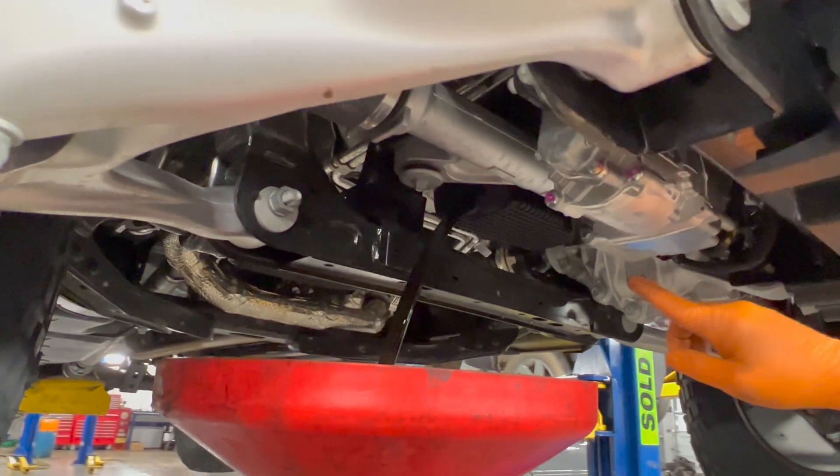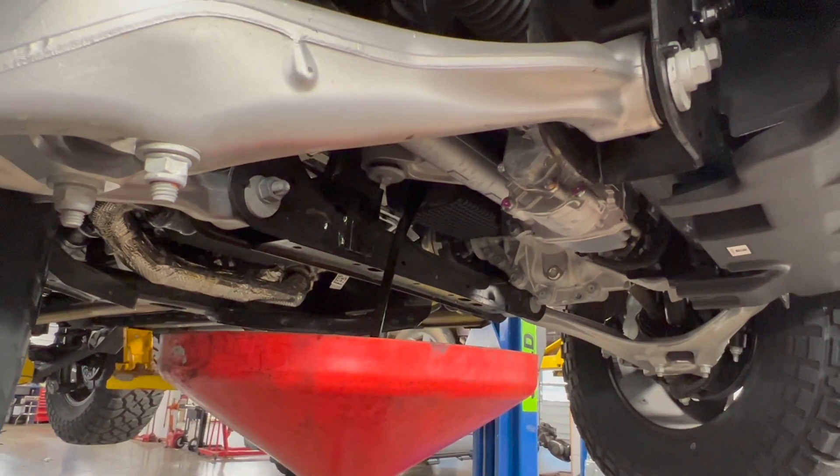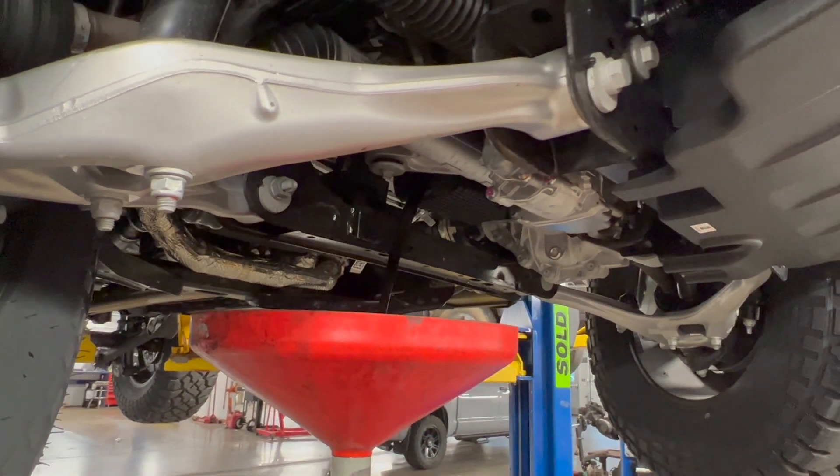Oil does come out fast due to the diameter of the hole in the pan, so you want to make sure you have a big enough drain pan. It could splash up, so just be prepared for that.